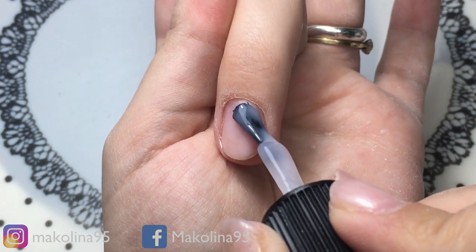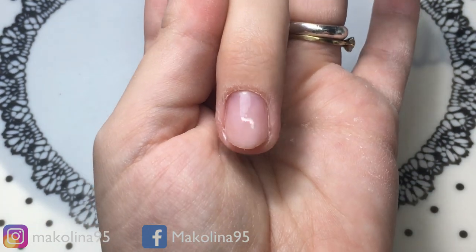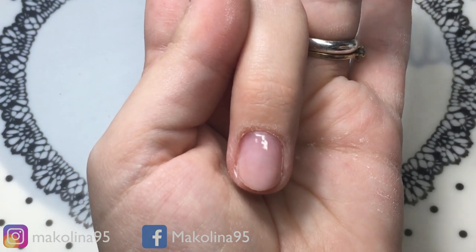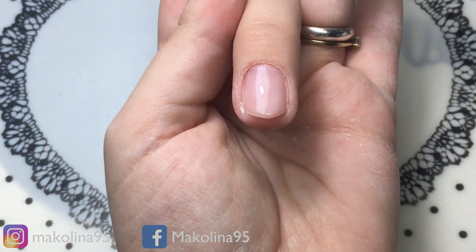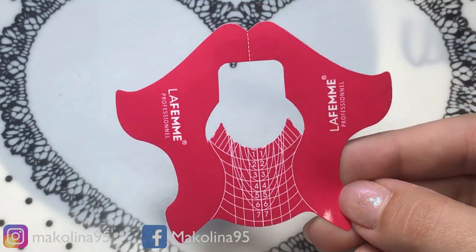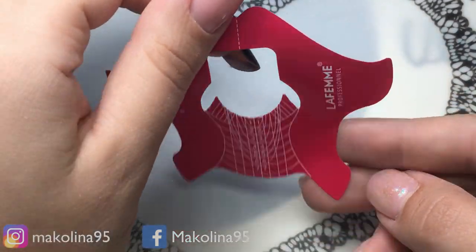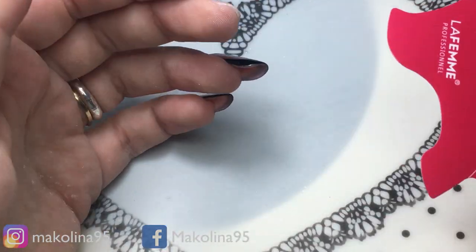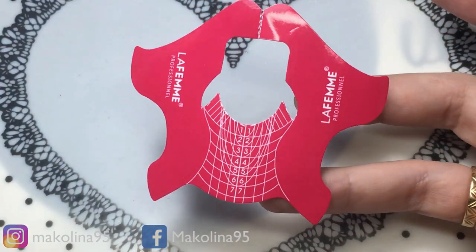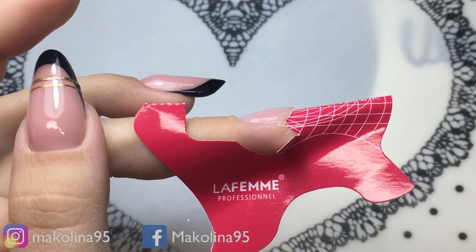È sempre un po' un'incognita per me riuscire a fare le unghiette a me stessa, quindi appena ho un po' di tempo ne approfitto. Non ero sicura di riuscire a fare il video, però alla fine ci sto provando. Vado in lampada 30 secondi, uscito dalla lampada vado adesso ad applicare la Nileform, utilizzo queste qua di LaFemme che mi piacciono veramente moltissimo.